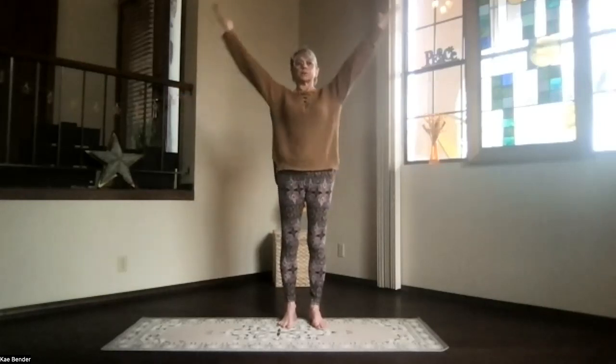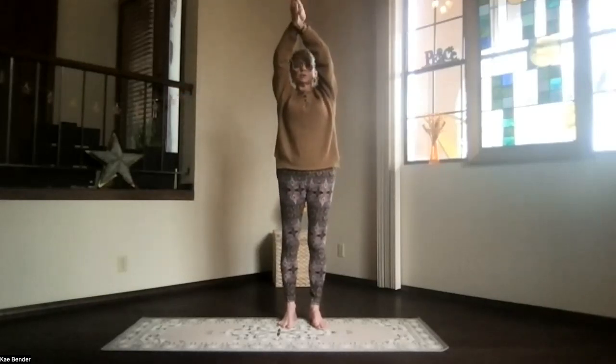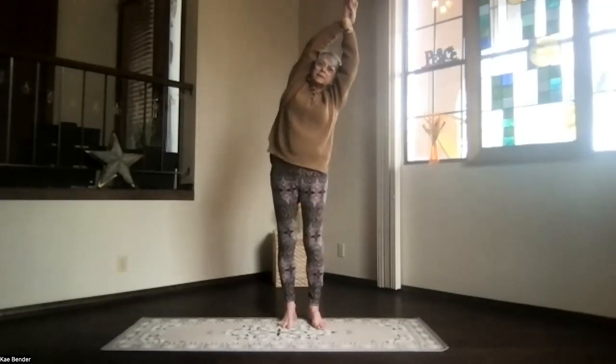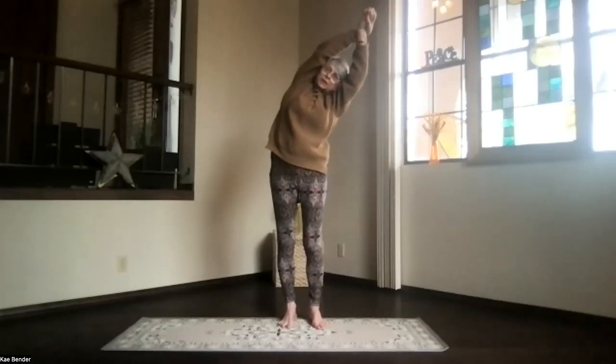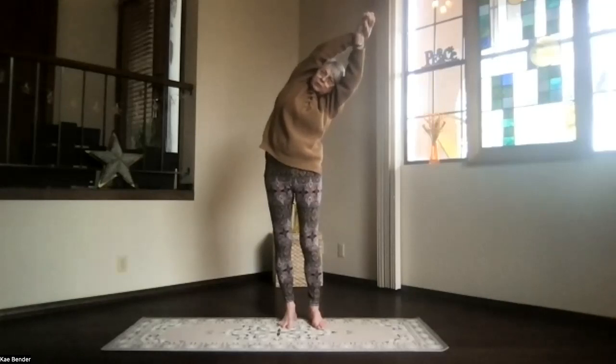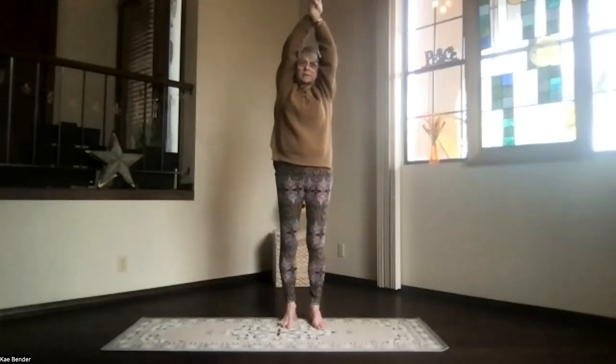Let's do our side stretches. Arms at shoulder level, palms toward the ceiling, hands above your shoulders. Clasp your hands, bring them back by your ears, along your sides. Keep your body facing the front. Exhale, lean over to one side, push the foot you're leaning away from, reach out through your hands and head, feel the ribs stretch apart. Inhale back to the center.